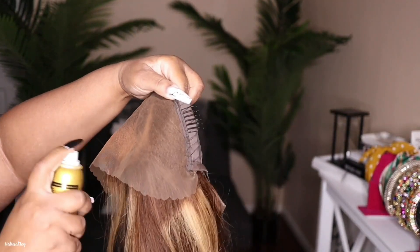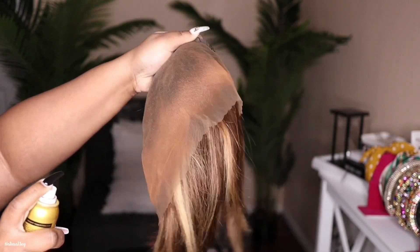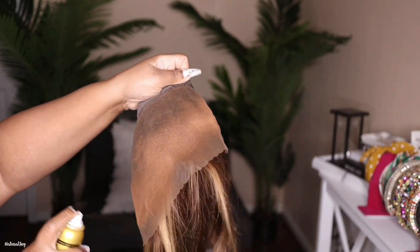The first thing I'm going to be doing is adding some tint spray. I am using my Ebin New York tint spray in the color medium brown and then I'm just going to let that air dry.